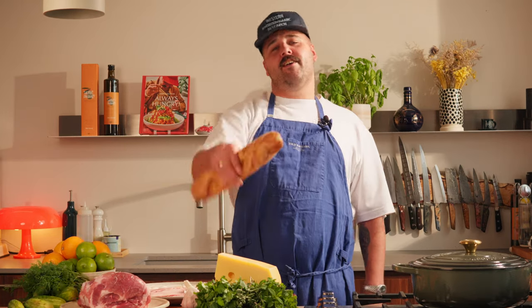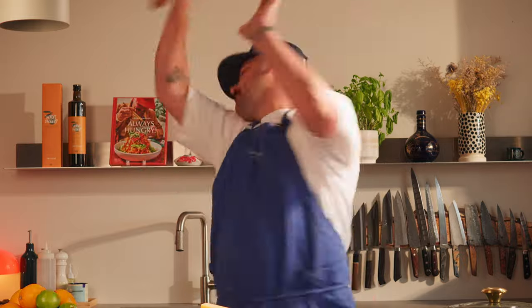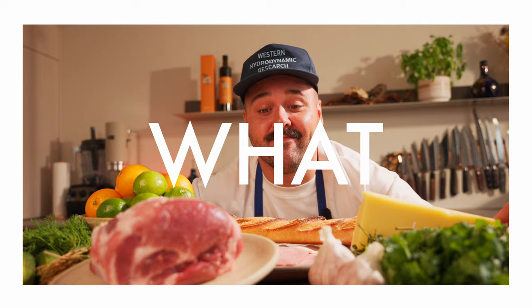What's up guys, today on Always Hungry we'll be making one of my favorite sandwiches of all time, straight out of Havana. You already guessed it — the Cubano. Let's make it. Before we get started, here is what you'll need.